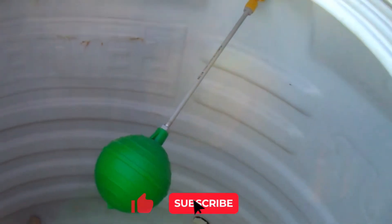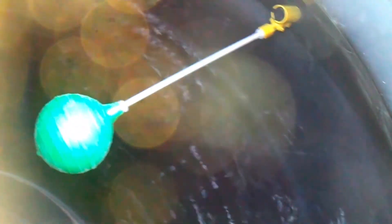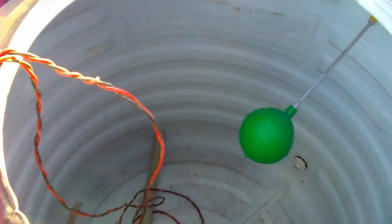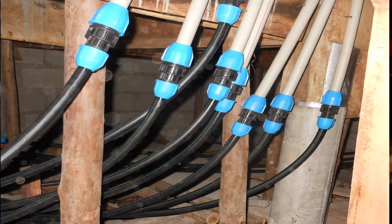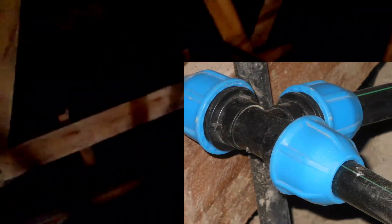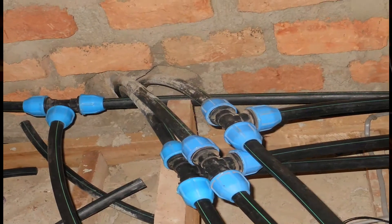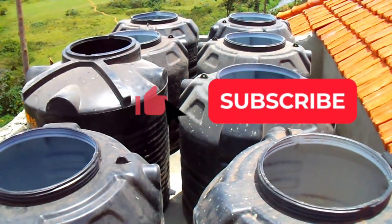This is our ball valve — it refills the tanker and also stops the water to prevent the tanker from overflowing. The PE pipes are connected at each house in the ceiling. The tank installation is now fully complete, serving the whole house. Thank you for watching.